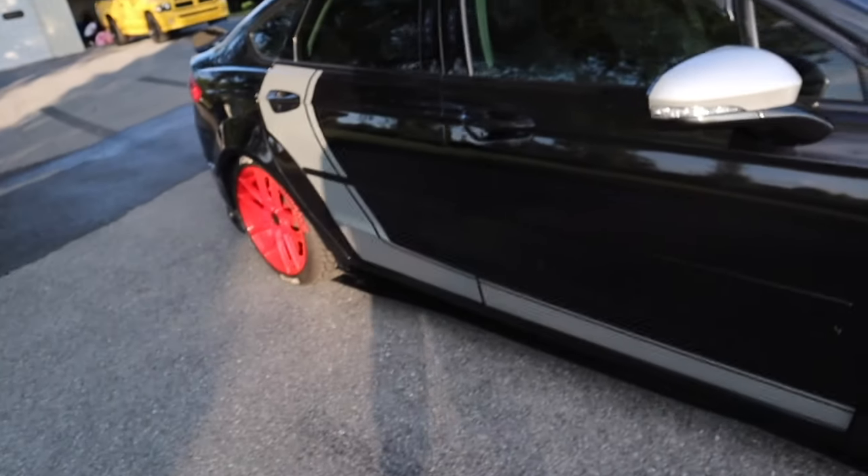Welcome back to my channel. Today we're gonna be taking off pieces of the wrap that's on my Ford Fusion — specifically the silver on the hood, roof, and trunk, and on the little sides right here.